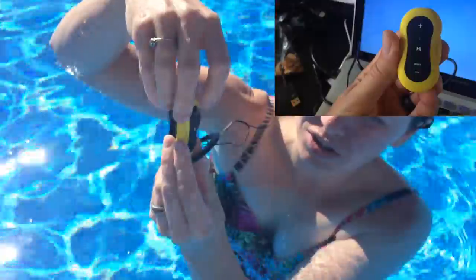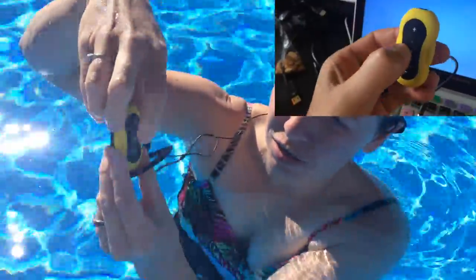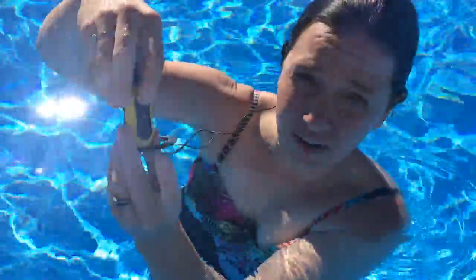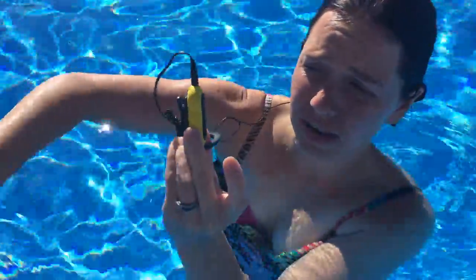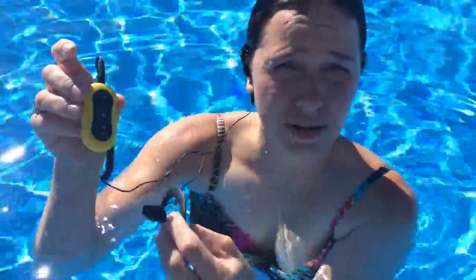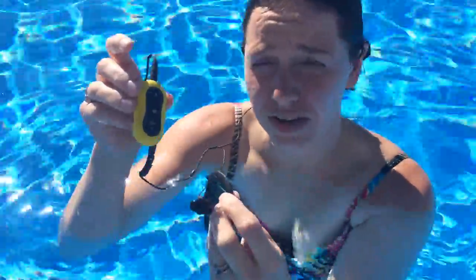You simply hold the center button to turn it on. You can use it to play or pause, and you can change tracks using the plus or minus buttons, or if you hold them down it changes the volume. I'm on a pretty low volume and it seems perfect — maybe if you're breathing hard or there's a lot of activity in the pool you might need it louder, but I doubt it.